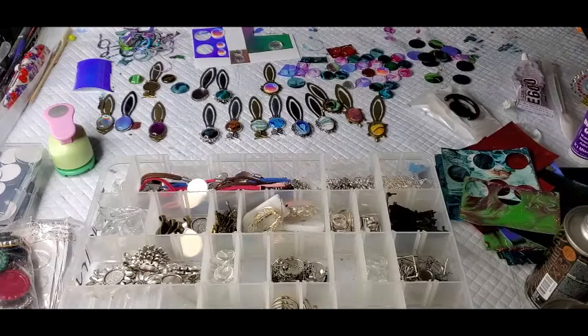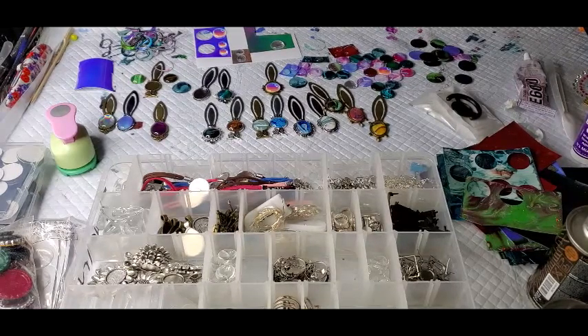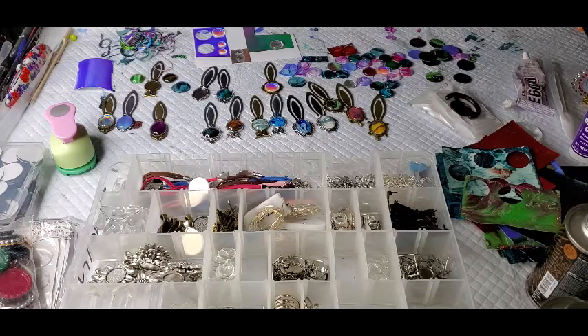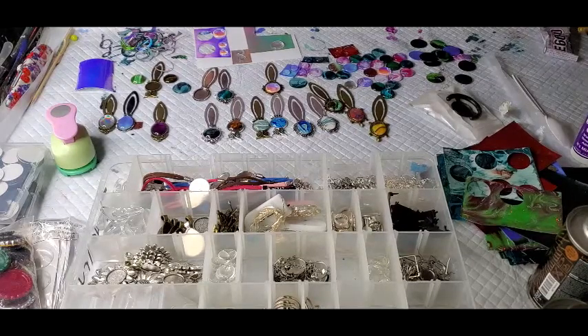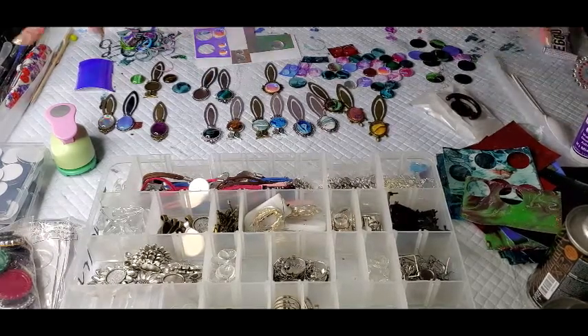Hello guys, welcome to my mess, my maddening mess. I have just been working on some jewelry for the show. I have stuff spread everywhere. Seriously, it's ridiculous. I can't even think.